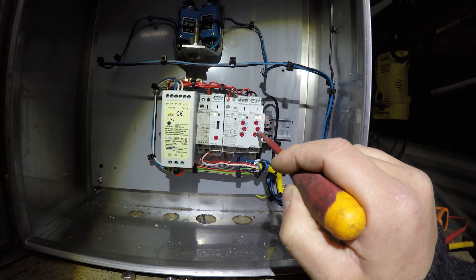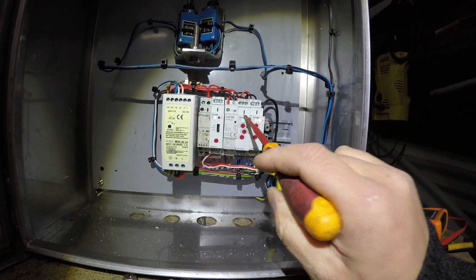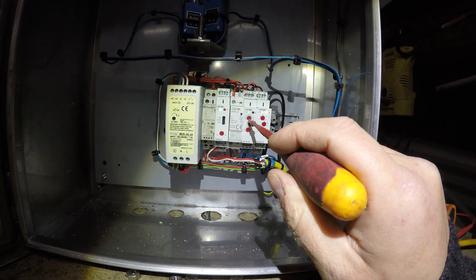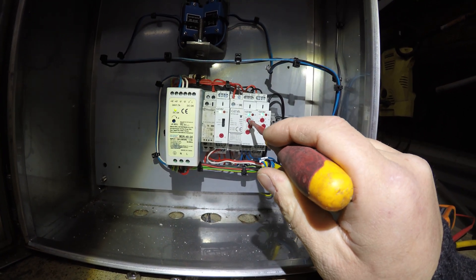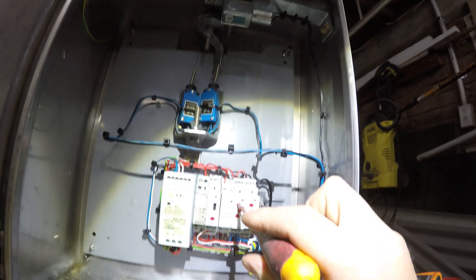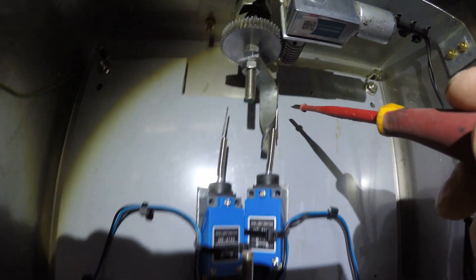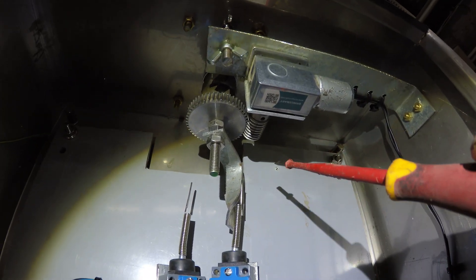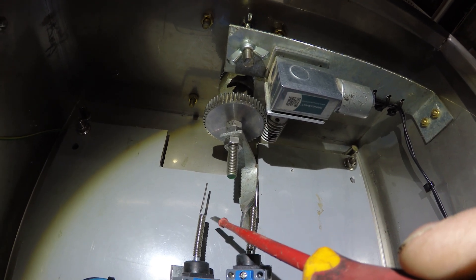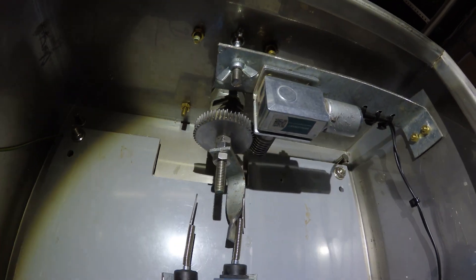The solenoid valves won't allow water through until the temperature is correct, and the motor won't rotate until the timer tells it to. Let's say five hours have gone by — I'll flick the timer on. As you can see, the drive motor kicks in and slowly this will rotate around until it hits the limit switch.